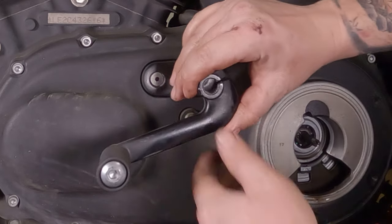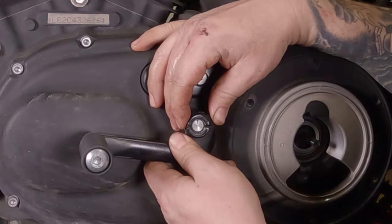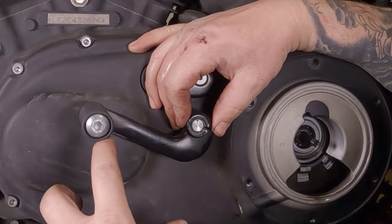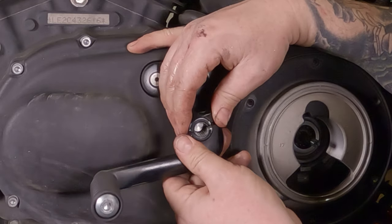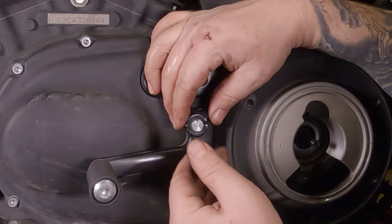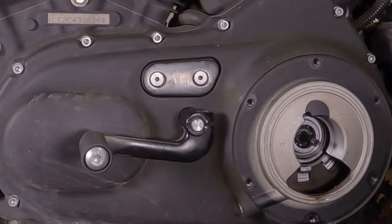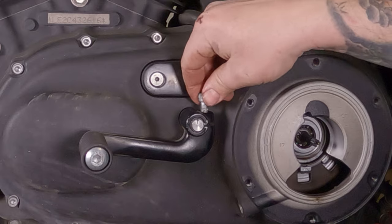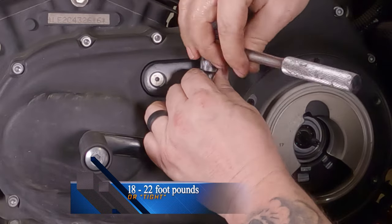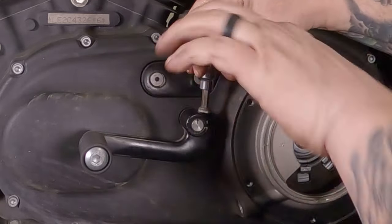Now would be the time if you want to change the angle of where your toe is. You can move it down a notch or up one notch, which may be easier to get your big boots under there, or down a notch to make it easy to get your toes up on top — whatever works for you. Once you get it back on there in the position you want, reinstall your bolt and torque it to spec.